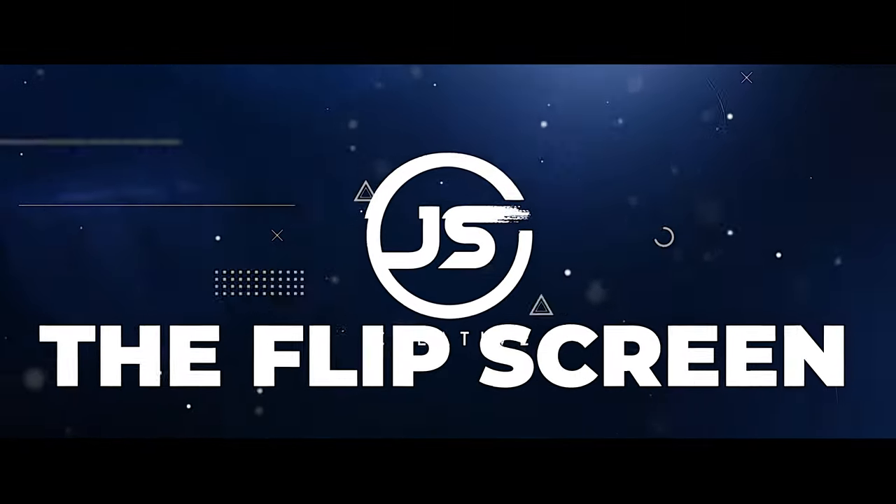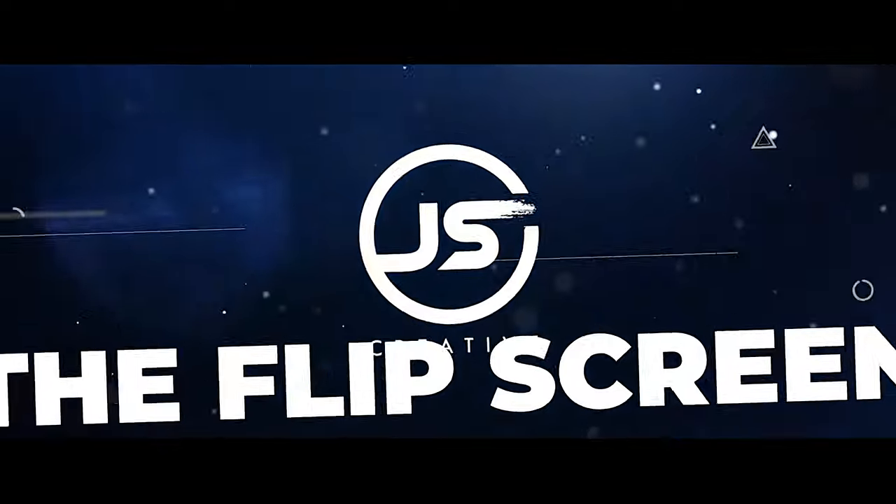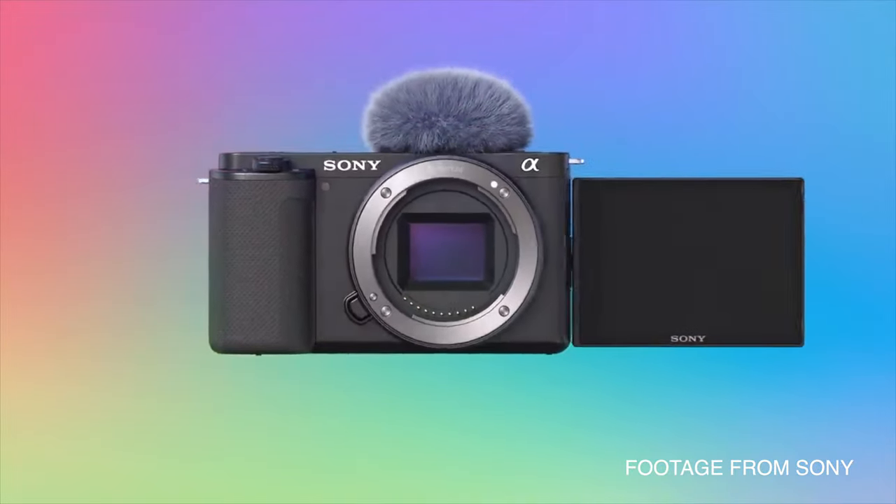I don't know what has taken Sony so long to implement this, but they finally put a flip-out screen on a small bodied camera. Thank you for doing that. Canon has had this right for a really long time, and so Sony finally figured this out. Maybe that's part of the reason why they're killing it — but that's the first thing about this camera that I really, really like.